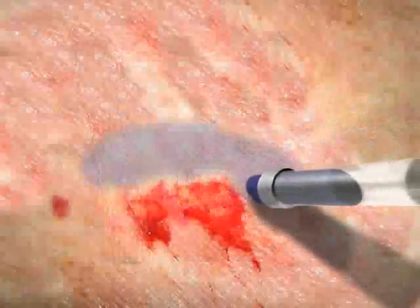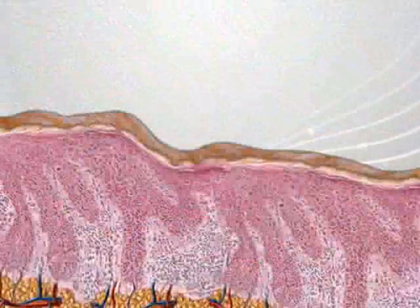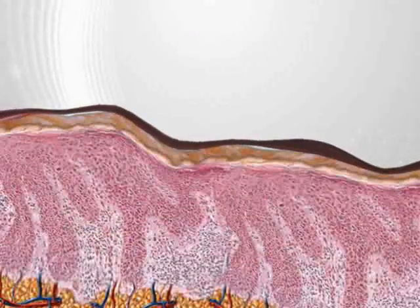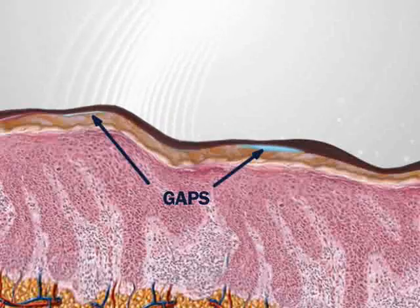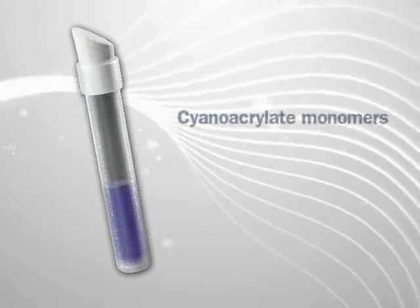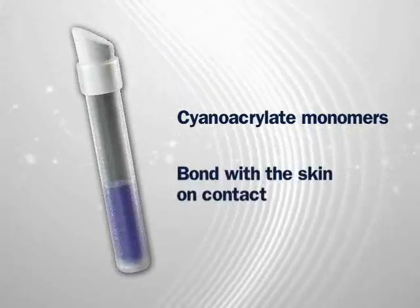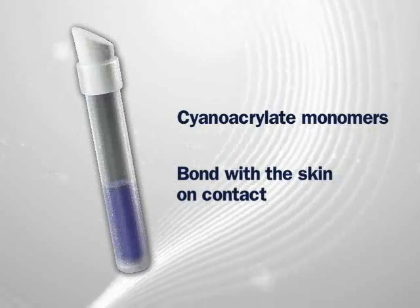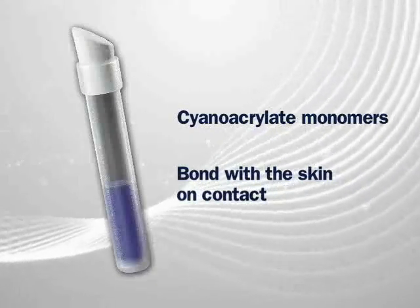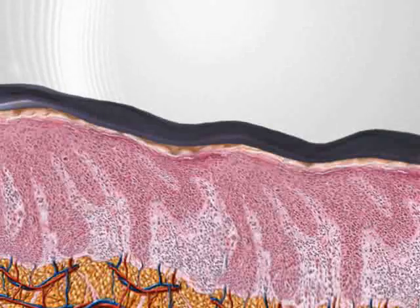It applies as a liquid and dries to the touch in less than a minute. Other polymer protectants form a coating on the skin that still leaves gaps and can easily be removed or washed away. Marathon consists of molecules called cyanoacrylate monomers that bond with the skin on contact, instantly forming a tough, flexible and resilient film. This longer lasting, breathable protection has no visible gaps for damaging elements to get through.